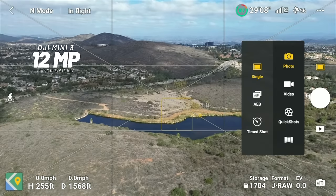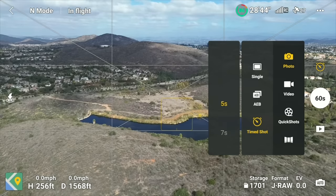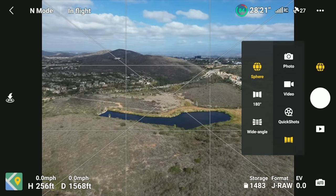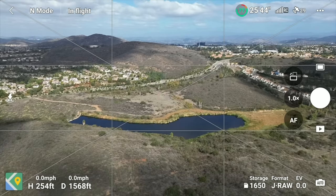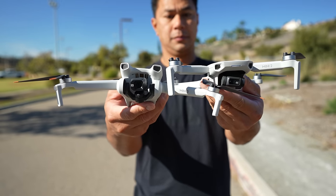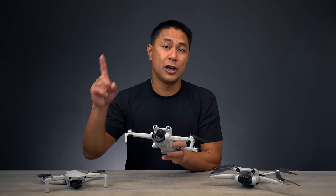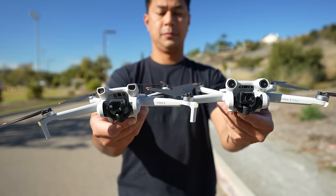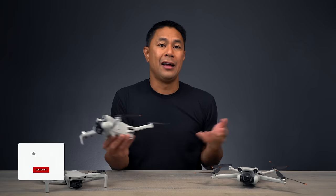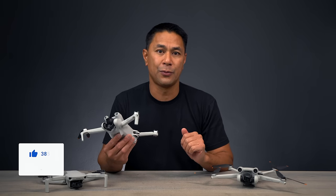As far as shooting options, all three drones offer the same modes: single photo, auto exposure bracketing, timed photos, and smart photo modes including Sphere, 180, and Wide Angle. The Mini 3 and Mini 3 Pro also let you shoot photos in vertical mode. If you want more detail on upgrading from the Mini 2 to the Mini 3, or are deciding between the Mini 3 and Mini 3 Pro, check out the linked videos. If you got value from this video, a like is much appreciated. This is Altra Nastasio with FlightPath.com — I'll see you in the next one.